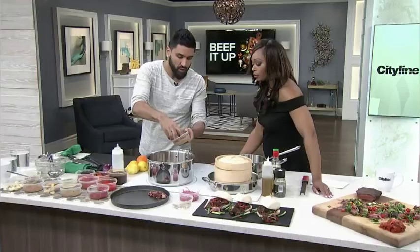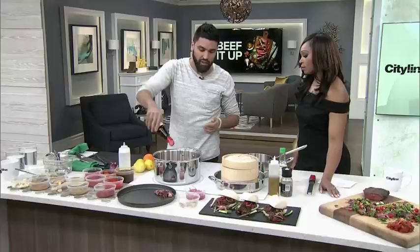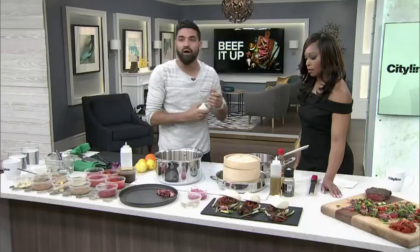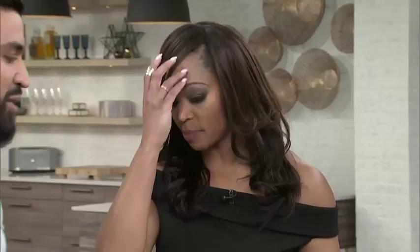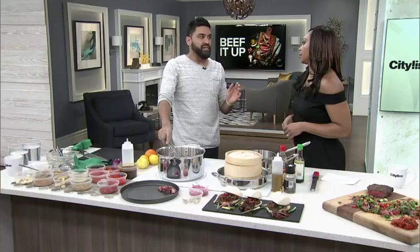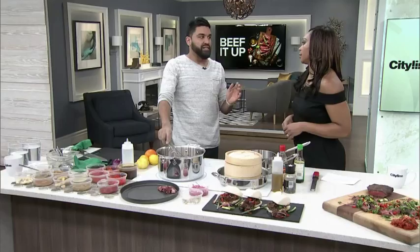Then we add in some soy sauce and some sesame oil for a bit more flavor. This looks like I'm just dumping a bunch of stuff into the pot, but if you go to the website and follow the recipe it's all measured out — Cityline.tv for the recipe. You can do just salt and pepper with a little bit of cumin, or you can take it above and beyond and really blow people away.